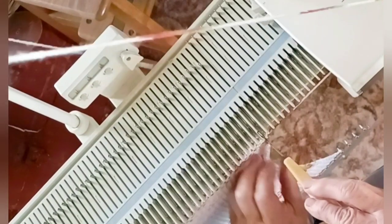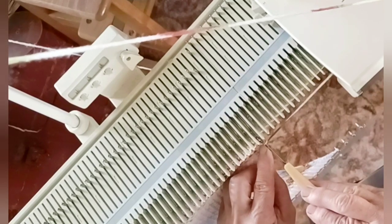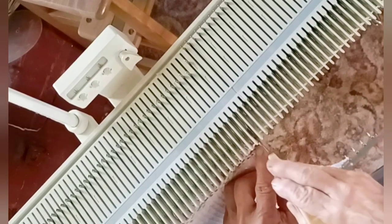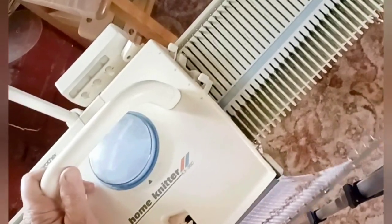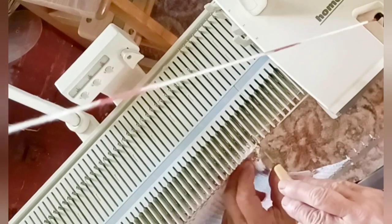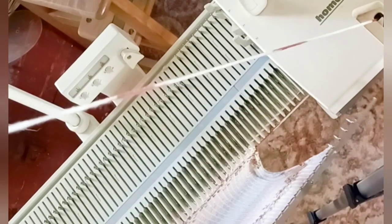Now knit a row, decrease one on each side, and do that however many times the pattern tells you to. Quick reminder: I'm only showing you the work on one side, but I'm doing it on both sides, and you should be too. And this is what happens if you fail to push your needle all the way back out of work after you have emptied it — so do better than I did.